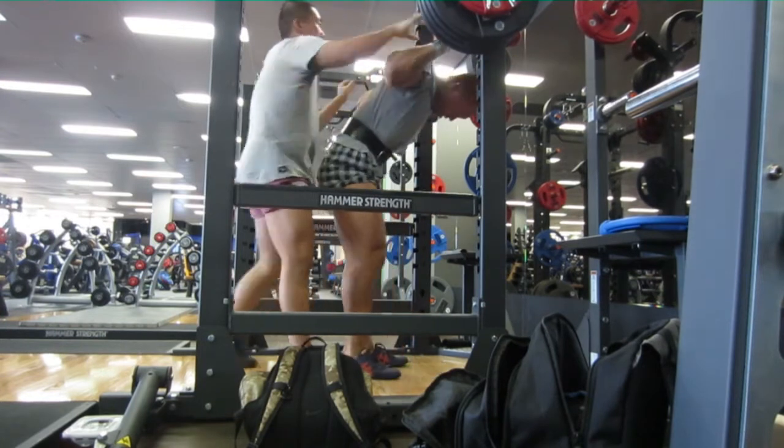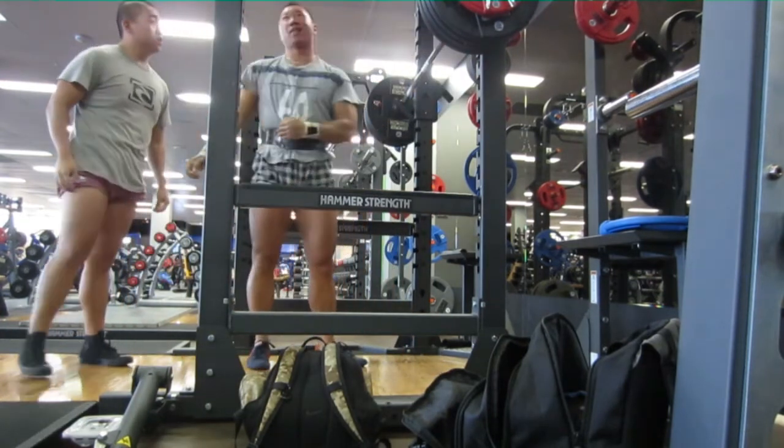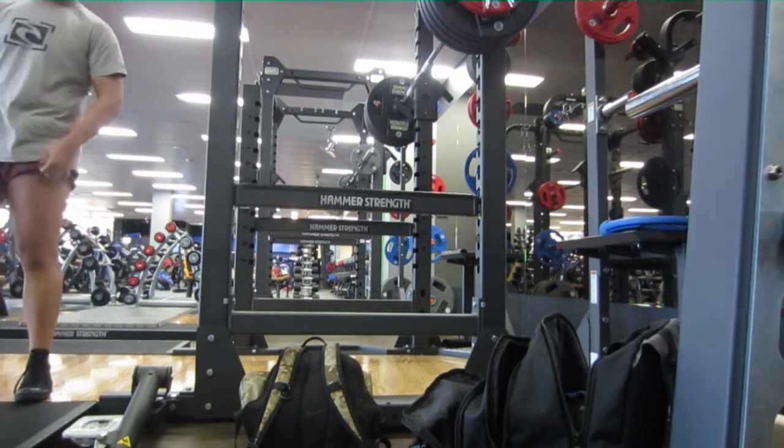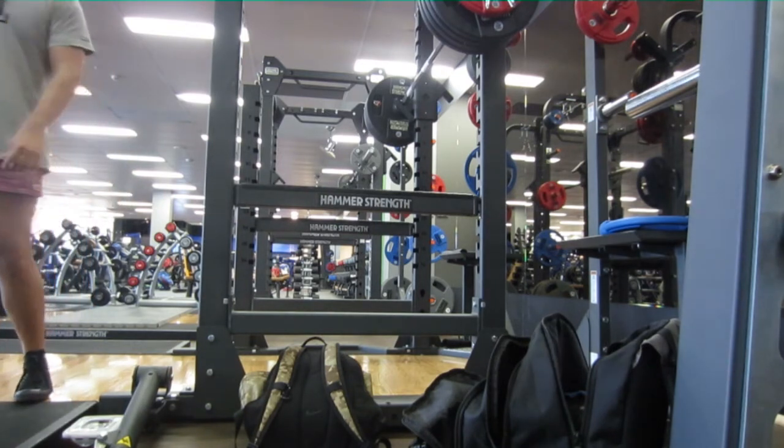Someone being there still helps, so always use a spotter when you're squatting heavy — it always helps. Thanks guys.